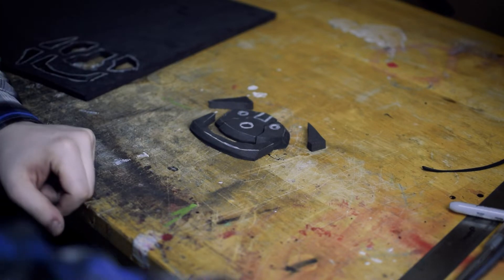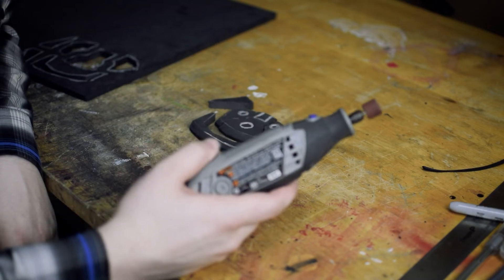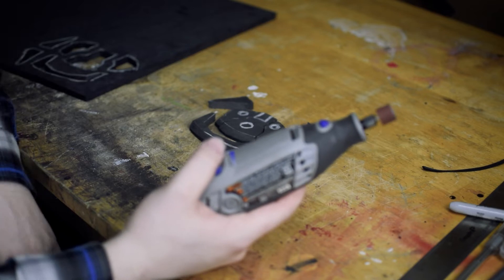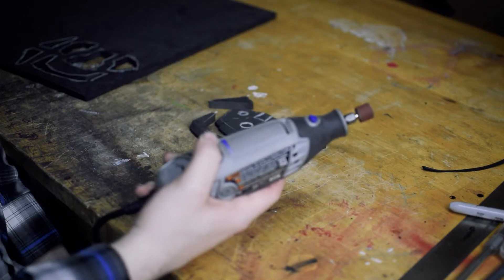Now we're just going to take our Dremel and lightly Dremel all of the edges with a high grit sandpaper. This is 320, although I prefer to use 600 — I couldn't find my 600 in time for this video, so I'm just going to deal with it. I'm just going to go over all of this.